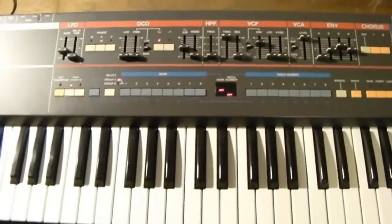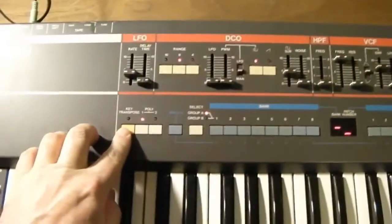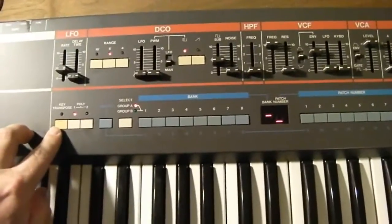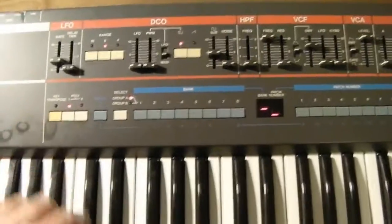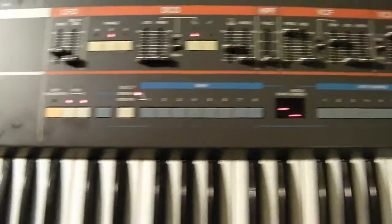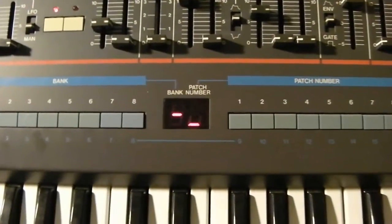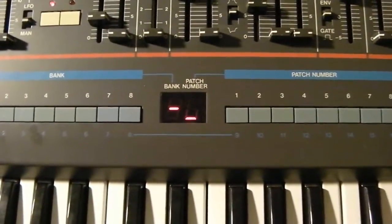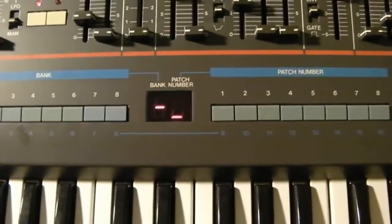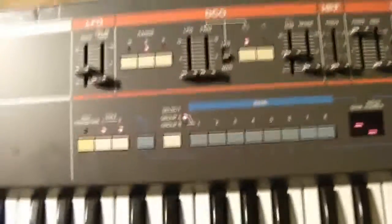What you want to do is turn on the Juno while holding the key transpose button to enter test mode. I've already entered that mode. Then make sure that poly one and two are lit. When you hit a key, it tells you which voice chip is playing. And guess which one has the problem — yep, number two.